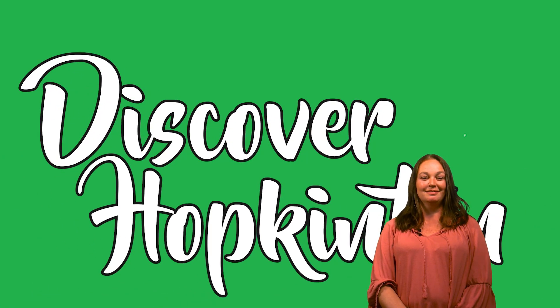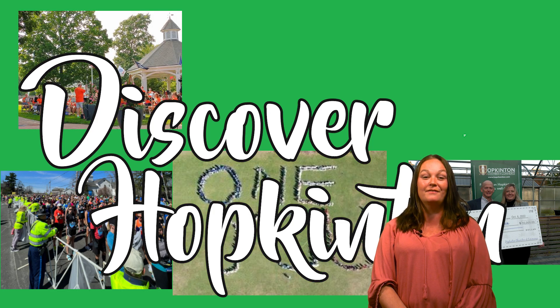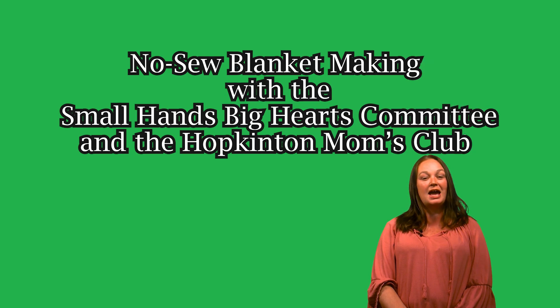This is Discover Hockington, the original HTM series where we bring our cameras out to the events and activities happening in our community. We hope you enjoy this episode. Check out more entries in the series and keep us informed about other Hockington happenings as we discover Hockington.